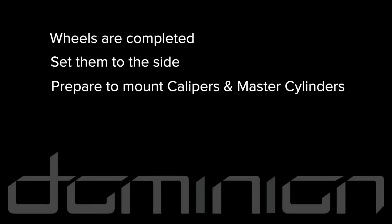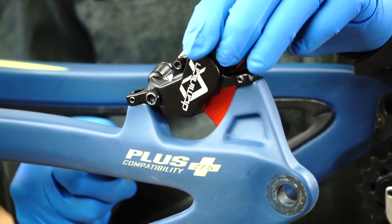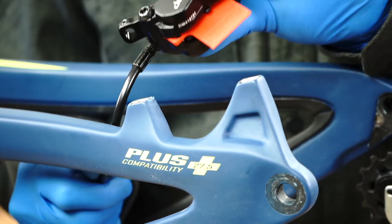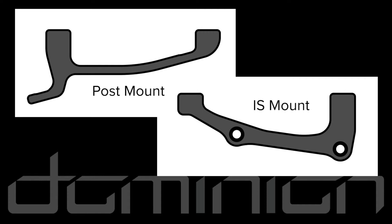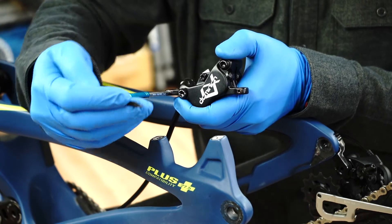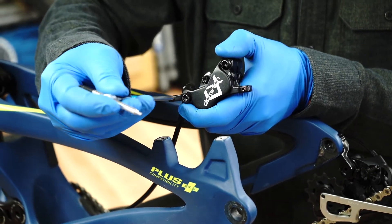The wheels are ready. Carefully set them aside and prepare to mount the calipers and master cylinders. Starting with the rear brake caliper, confirm you have the proper mounting interface for this caliper and rotor. Post mount and IS mount adapter brackets are available from Hayes.